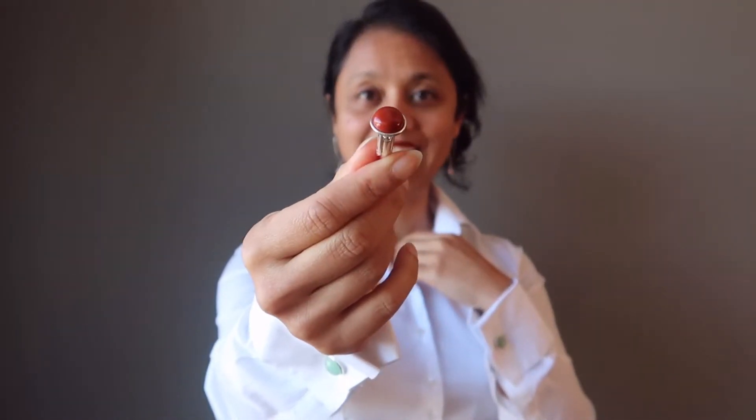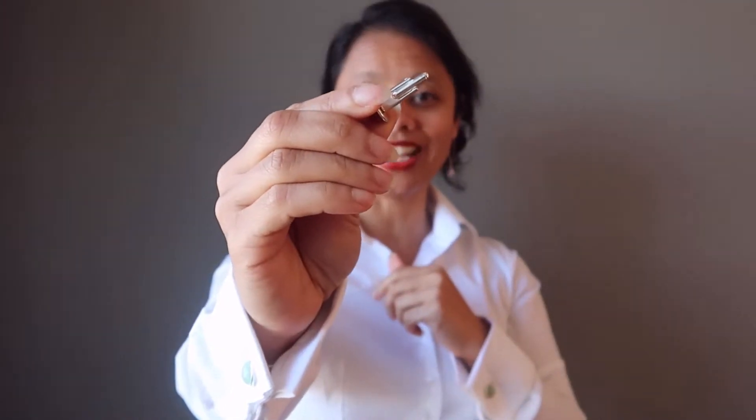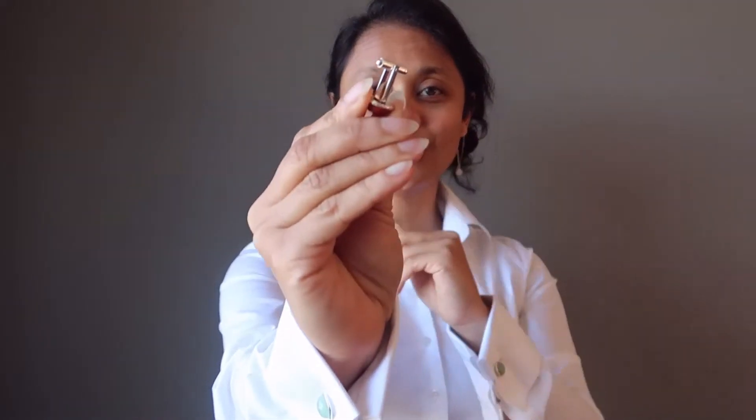The cufflinks will have a gemstone on one end and a bar, button, or capsule on the other end. You'll just insert the bottom end into the cufflink hole and flip up to secure it. If you need a visual, you can watch my how-to-wear-cufflinks video, which I'll link to as well.